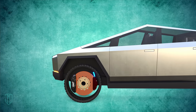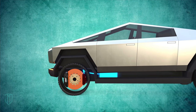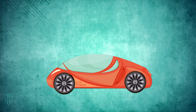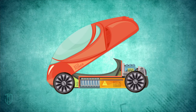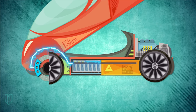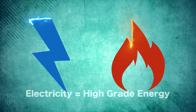Rather than allowing the kinetic energy you built up to go to waste, a regenerative brake, in essence, puts the energy to the side so that you can use the energy again at a later time. So how does it store energy? Put simply, it converts kinetic energy into electricity, which then gets stored in the battery. This is brilliant because electricity is a very high grade of energy that can be easily changed into many other forms.